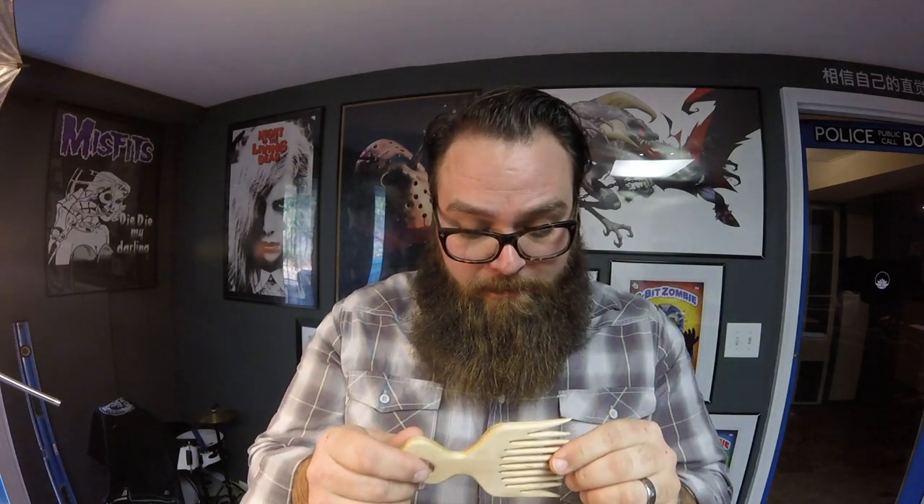Well, there you have it. All done. Not too shabby, not too hard. I really like this one. Until next time, I'm David — keep it fresh.